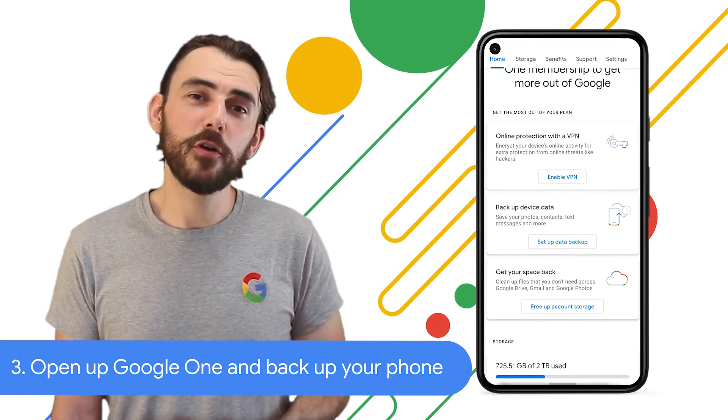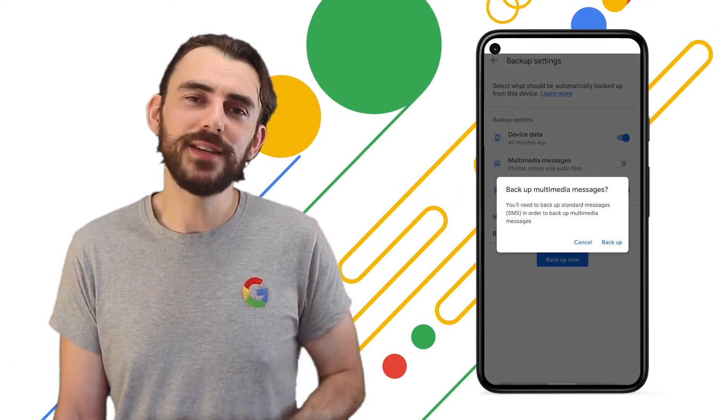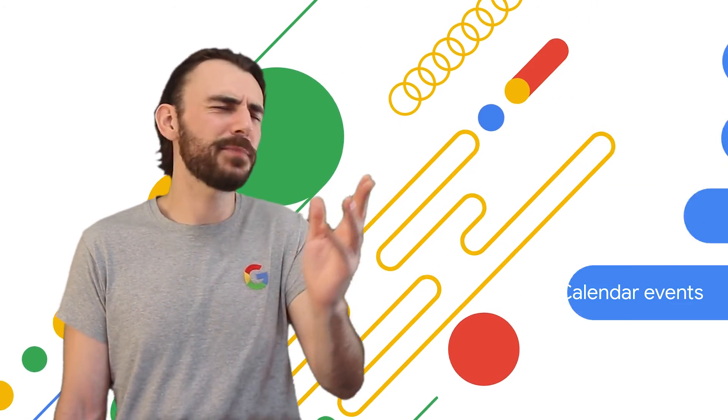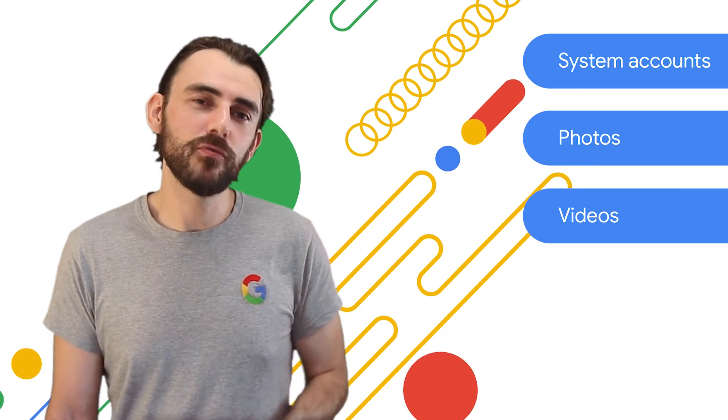If this is your first phone backup, you can tap 'Select data backup'. Otherwise, tap 'View details'. Here you'll be able to see all your backup options for your data and apps, including your contacts, messages, call logs, calendar events, system accounts, locally stored photos, and your videos in full resolution.